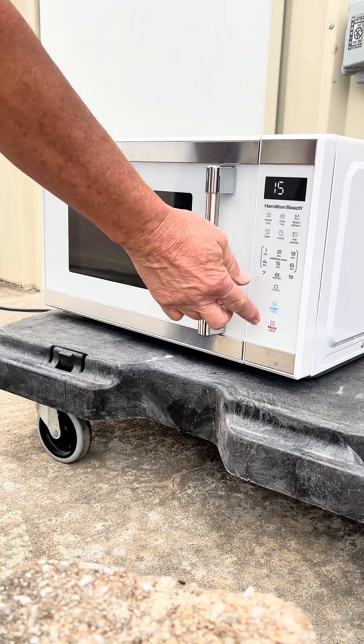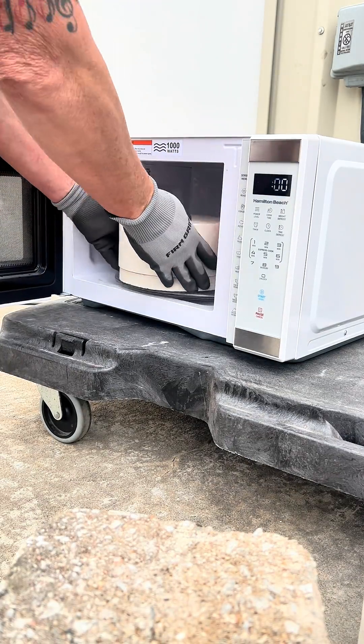So that's what I'm going to do. I'm going to pop it in the microwave for 15 minutes. Turns out it took a total of 25 minutes.